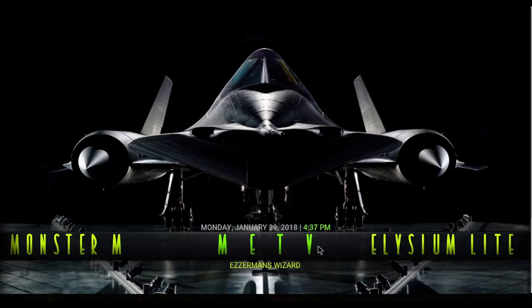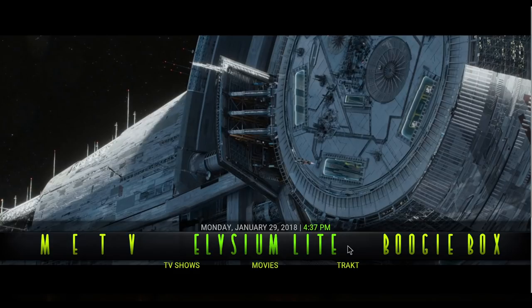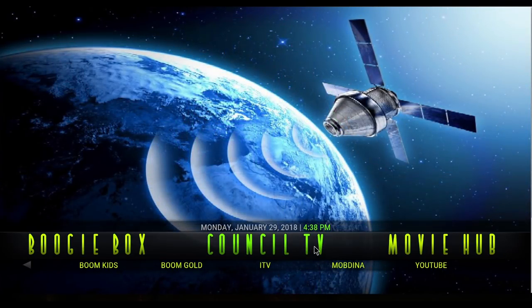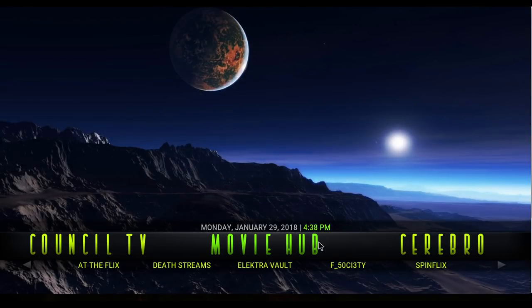Next is MeTV. Then the brand new Elysium Light — TV shows, movies, and tracks. Boogie Box is your music. You've got Okie's Karaoke, Now Music USA, SG Music Box, Dream Beats, UK Music Video Jukebox, and The Music Source. Next is Council TV — Boom Kids, Boom Gold, ITV, Mobdina, and YouTube. Then you have Movie Hub — Add the Flix, New from Maverick, Death Streams, Electra Vault, F Society, Spins Flix, and Placenta.